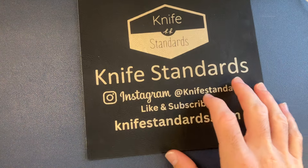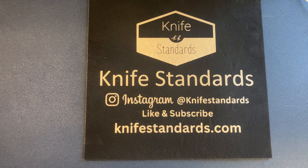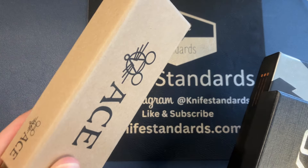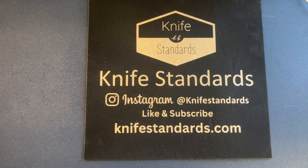Hey, what's going on everybody, this is Knife Standards. Today I have three knives to unbox, and I'm kind of re-unboxing one of them because I've already been using this one quite a bit today, so I put it back in the box to show you guys how it comes.